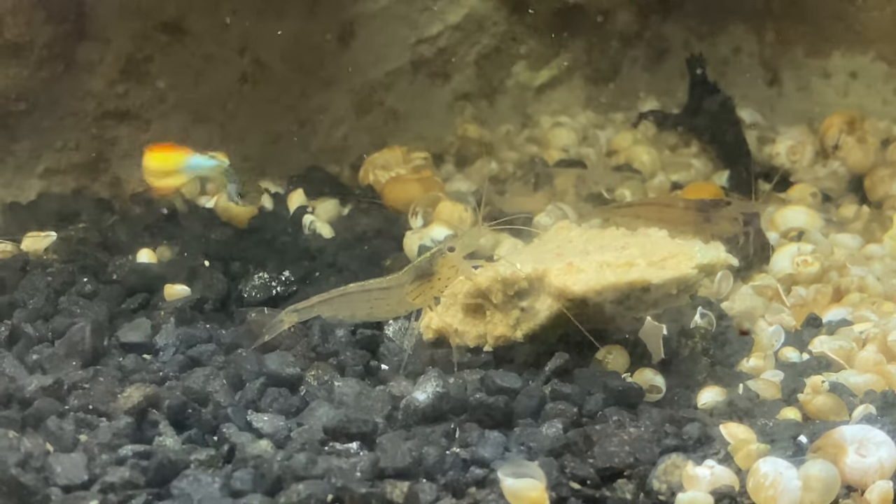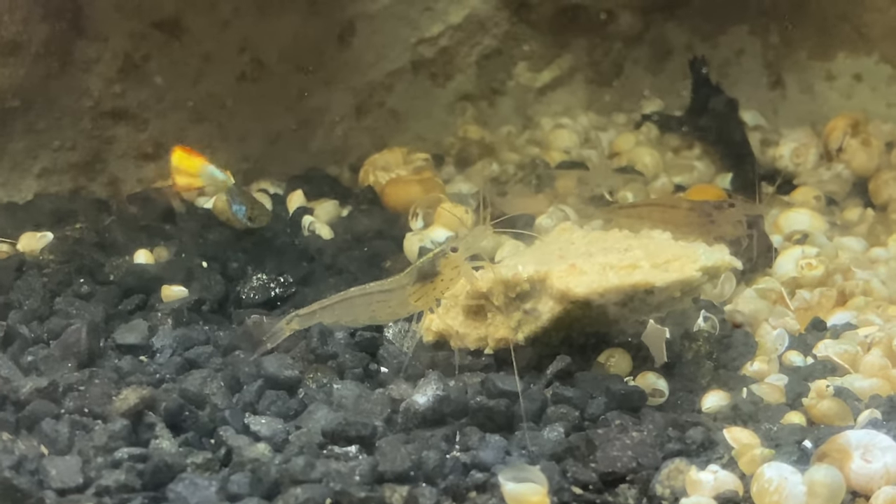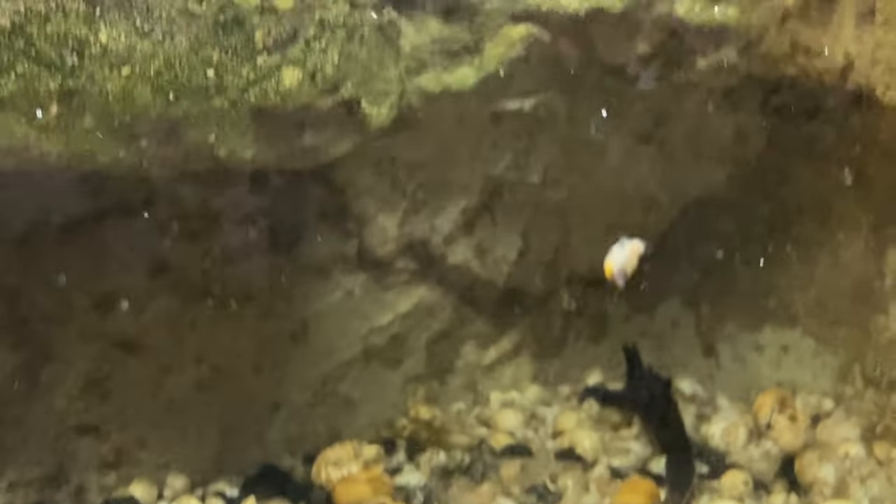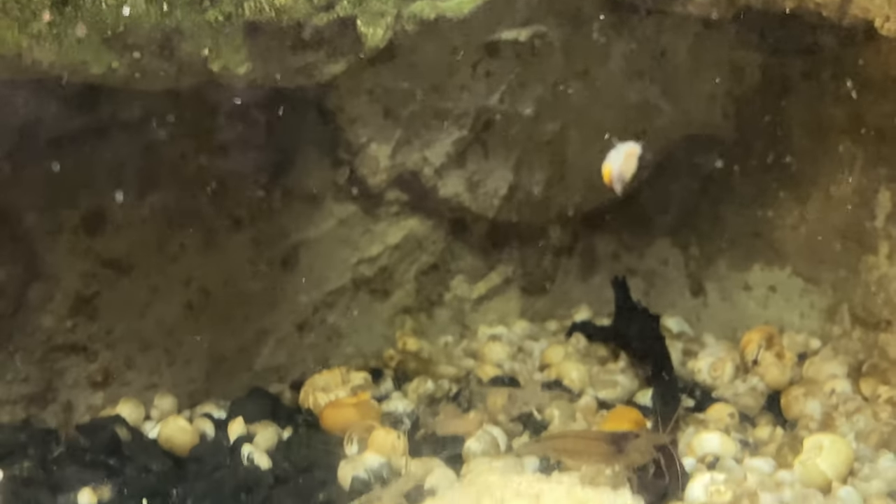Sorry, the glass is very covered in algae because the pea puffer obviously killed all the snails, but the snails are coming back now that he's gone.